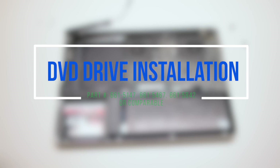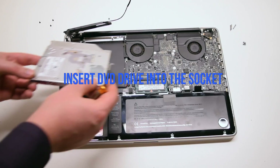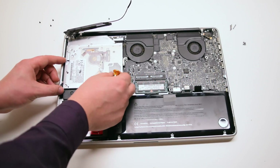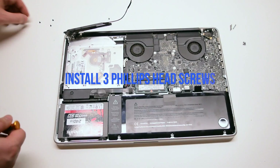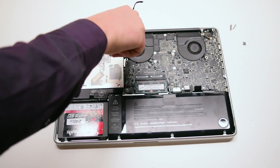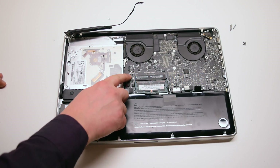DVD drive installation. Insert the new drive into the socket and drop it in. Install the three Phillips head screws to secure the drive in place. Connect the drive SATA cable to the logic board.